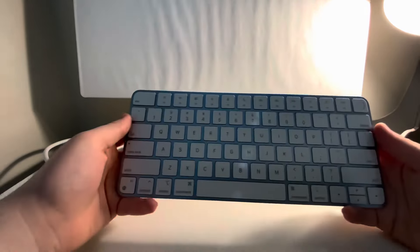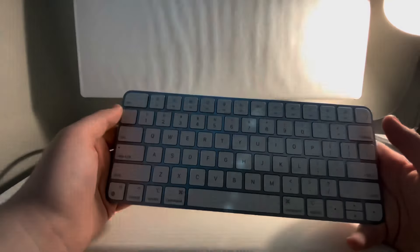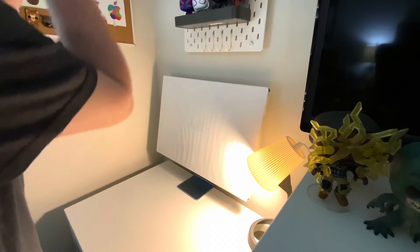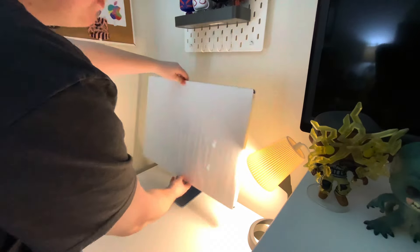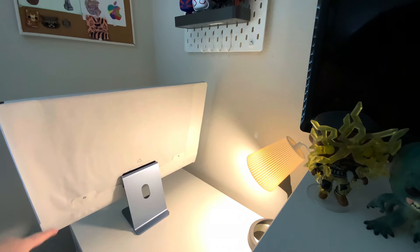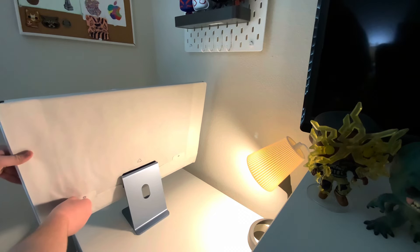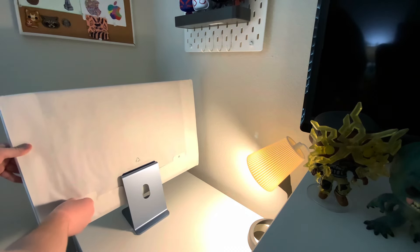Up here we have the nice keyboard with the Touch ID. I'm gonna unwrap it — on the back there are two pull tabs right here that you just pull. You could also twist it like that.